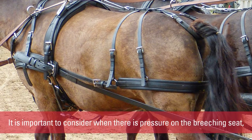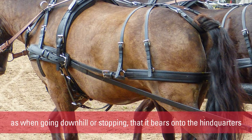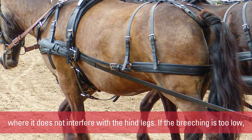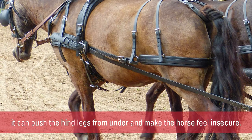It is important to consider that when there is pressure on the breaching seat — as when going downhill or stopping — it bears onto the hind quarters where it does not interfere with the hind legs. If the breaching is too low, it can push the hind legs from under and make the horse feel insecure.